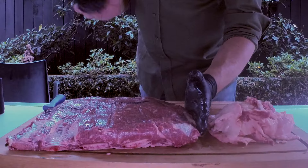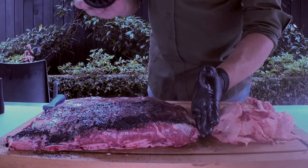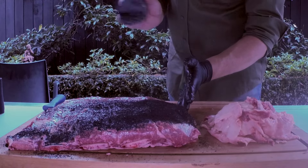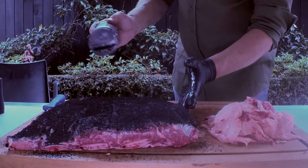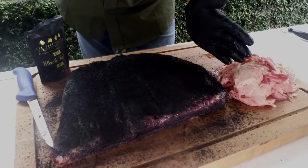And our black rub for seasoning. This will help create a lovely bark — it's got beautiful garlic in it, a little bit of chilli. It really does bark up beautifully, creates that lovely crunch when you bite in. We're looking for a nice even coating. This rub, before we launched it, managed a second place at King of the Mountain BBQ Comp in New Plymouth, and since then has also had a couple of wins. You can also use our beef rub as an alternative if you prefer. You can see why it's called the black rub — got a lovely even coverage there.